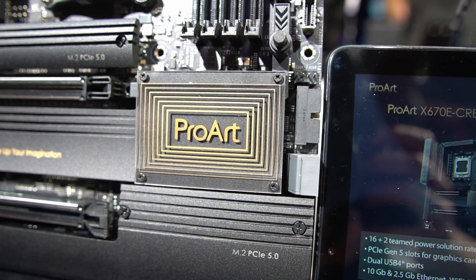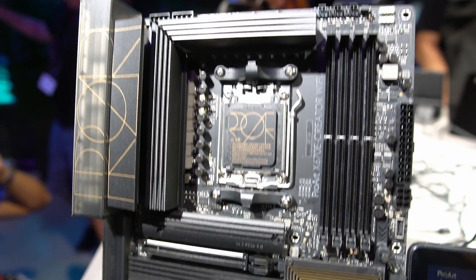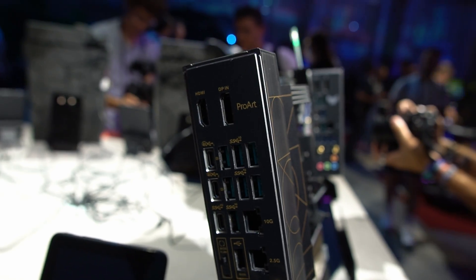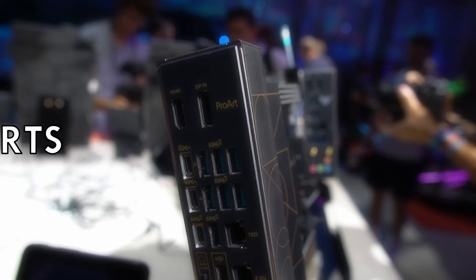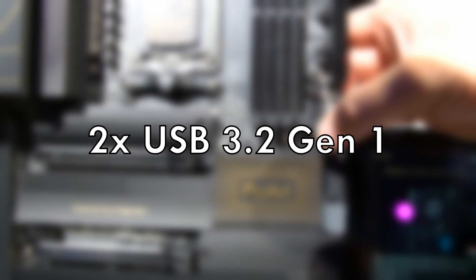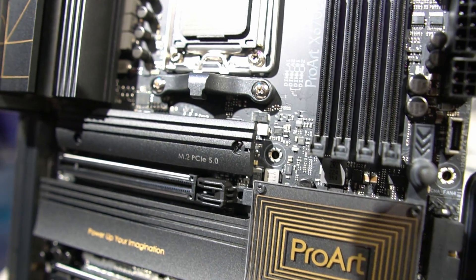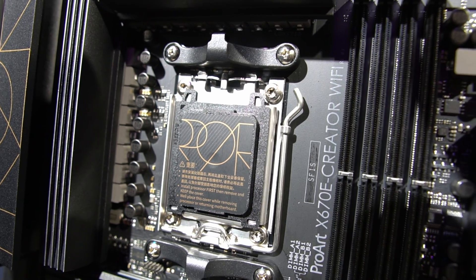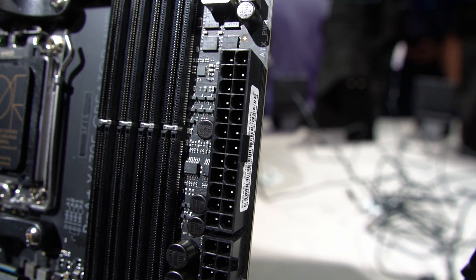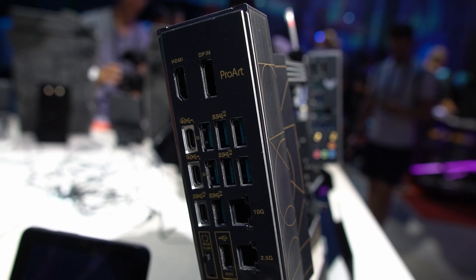Networking options on the ProArt easily support network storage and fast content upload and download. With Wi-Fi 6E you get blazing fast wireless, but for reliability you're likely using wired — and for wired, this board has the most options we've seen, with a 2.5G port as well as a 10G port powered by a Marvell controller. USB is a complete suite: two USB 4, two USB 3.2 Gen 2x2, seven USB 3.2 Gen 2, two USB 3.2 Gen 1, and seven USB 2.0. PCIe Gen 5 GPU support is also included. Power delivery is a 16+2 phase solution rated at 70 amps per stage, more than enough for light overclocking.